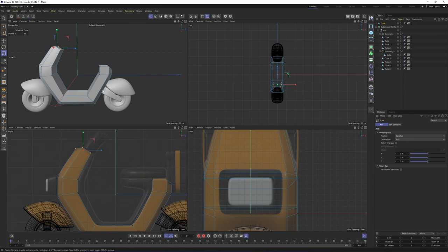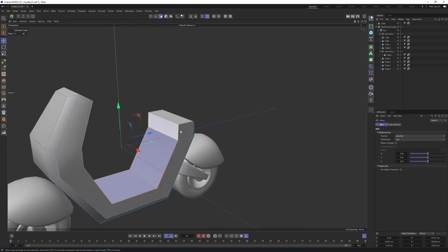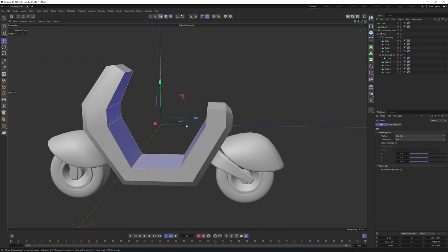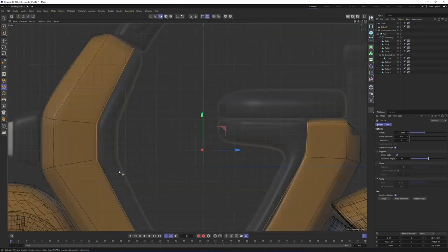Now let's take a look at the inside. Switch to polygon mode, press E, Alt+Shift, select these polygons, and I will split this — right-click, Split. Again, I'm going to extrude these. Select Extrude, right-click, and let's make something like that. Then points mode, rectangle selection, and play with the points.